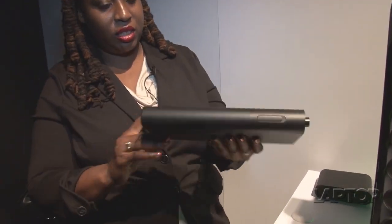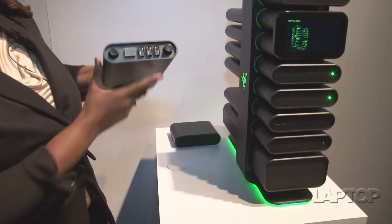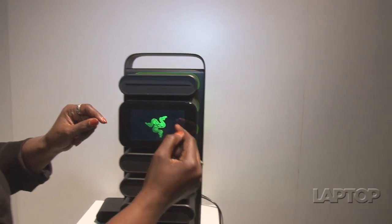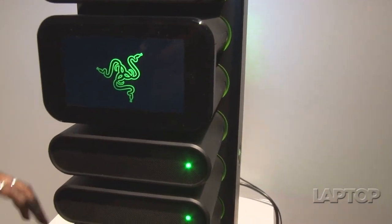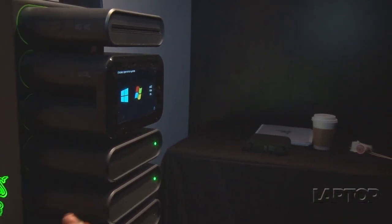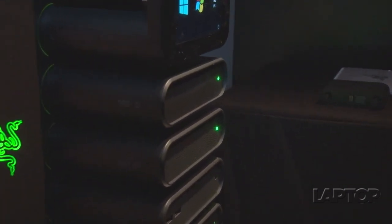That means you can take this module right here, which is actually a GPU, and just plug it into the back or the front and it will sync — and you're good to go. Taking a look along the plot, we have a touch screen display right here which is really clear and bright.